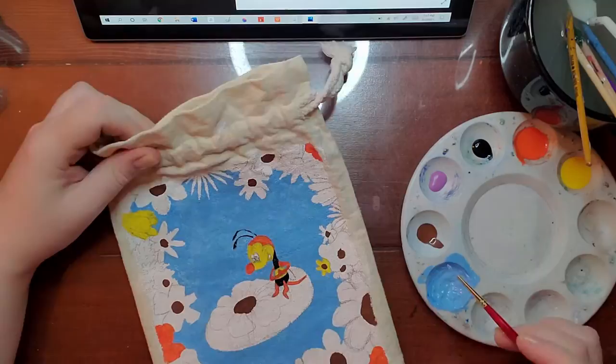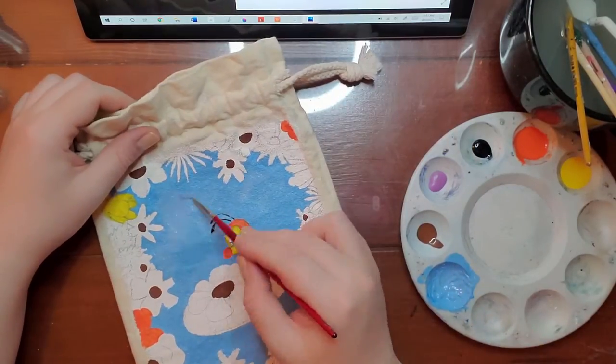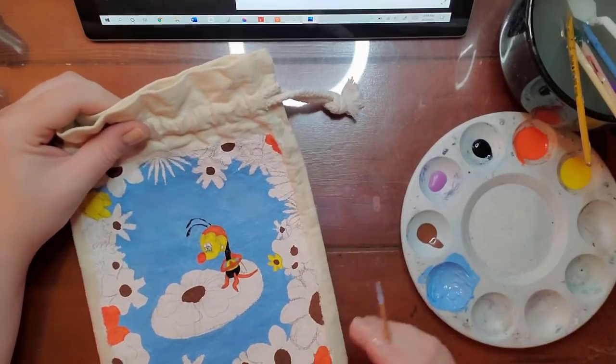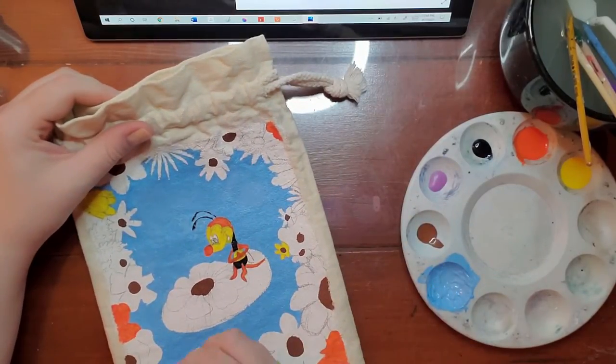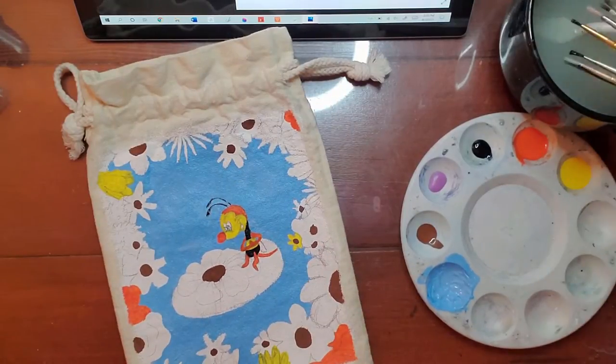Doing art like this is a whole process. I didn't plan to get this bag or use Spike the Bee — it's stuff that just comes together.